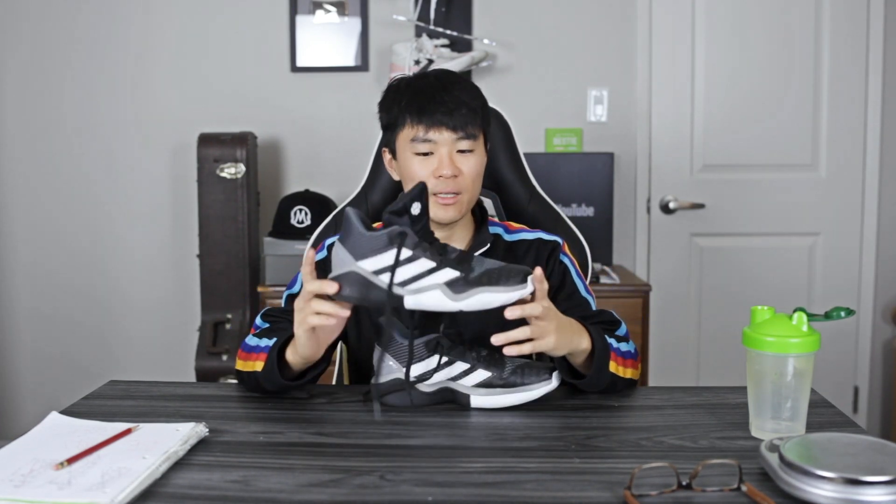What up guys, I'm Sammy and welcome back to the Soul Brothers channel. Excuse my voice, I'm recovering from a cold and my voice still sounds a little raspy, but just bear with me. Today I'm gonna be reviewing the Adidas Harden Step Back.